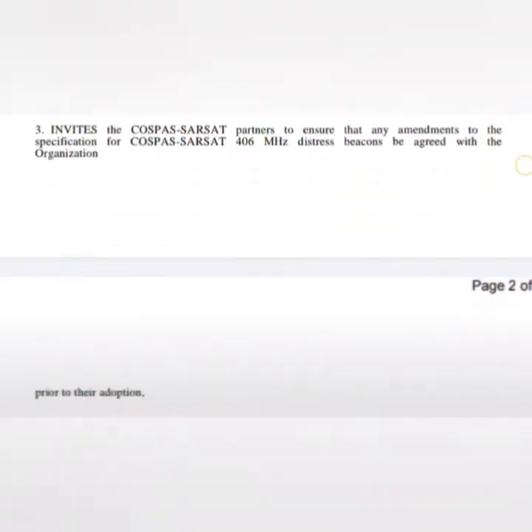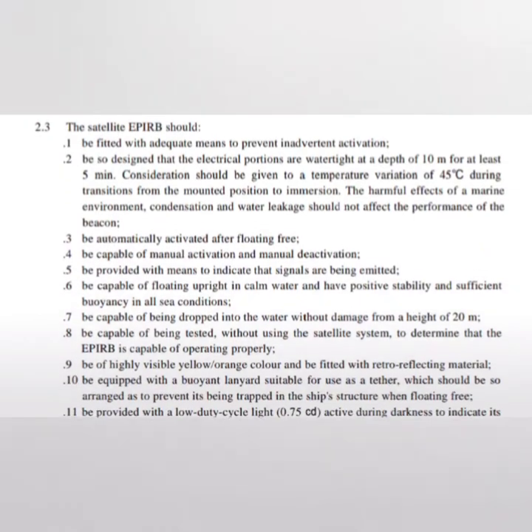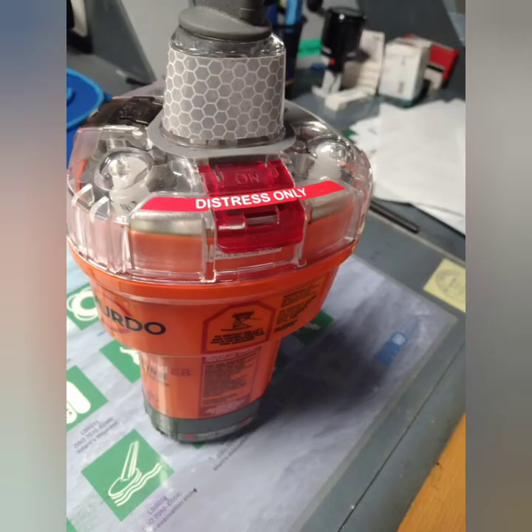Now let me talk about points you can easily remember just by looking at the EPIRB. First, it should be automatically activated after floating free — as you can see, the terminals at the bottom complete a circuit when they touch seawater and this activates it. The distress button is clearly marked and has a flap, because the requirement is that the EPIRB must be fitted with adequate means to prevent inadvertent activation.